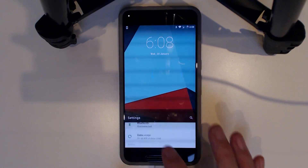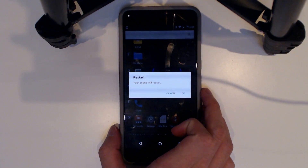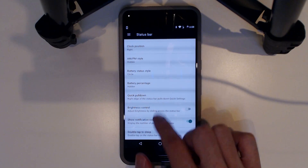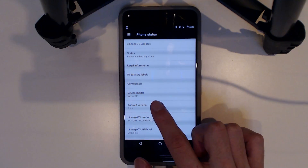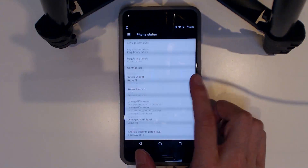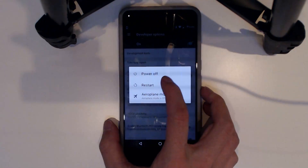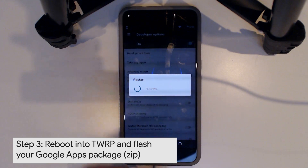Now we're going to get Google Apps on this since we didn't flash it and we don't have the Play Store. The Advanced Reboot menu isn't there by default, so I'll enable it quickly. They also have a status bar customization option — that's where most of the customization lives right now. To enable the Advanced Reboot menu, go to Developer Options: tap Build Number seven times, then go back into Developer Options and check Advanced Restart. Now when we press the restart button, we'll see all the reboot options. We're going to reboot back into recovery and flash our Google Apps package.